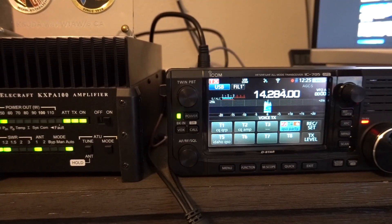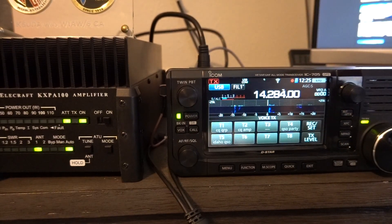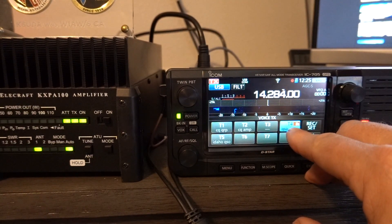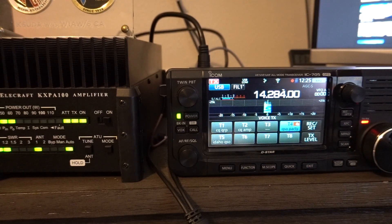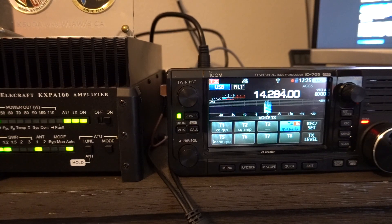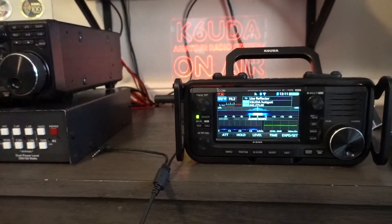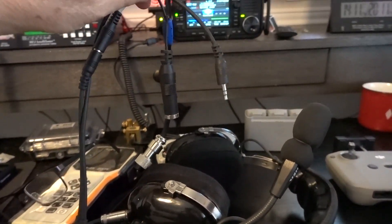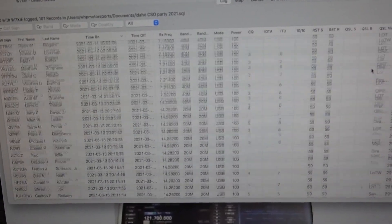One thing that annoyed me: when you use the repeat button and you've got the ALC line hooked up to the Elecraft amp, the repeat doesn't work. When you're working pileups in a contest or SOTA, that can be a big deal. The other thing I really missed was being hands-free, because there's no headset adapter for the 705 yet — so typing over 100 entries was a pain.